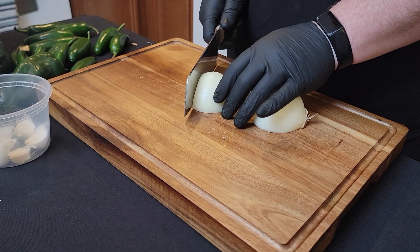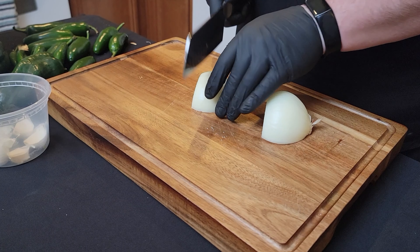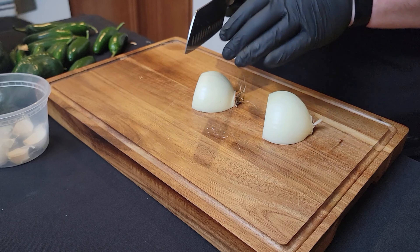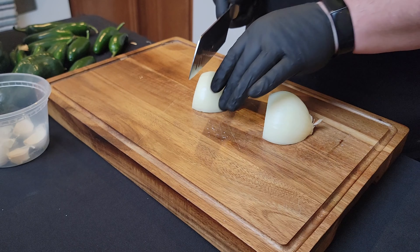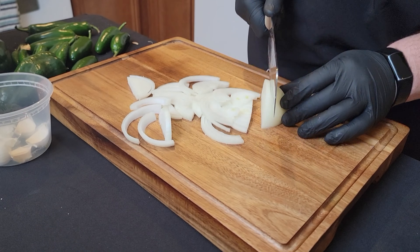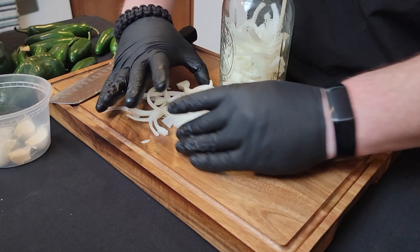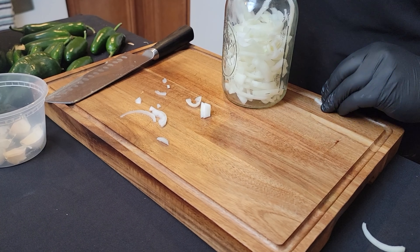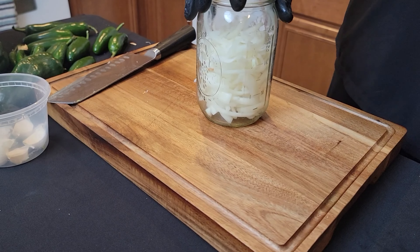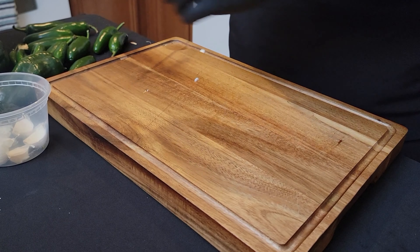Now we slice — simple. We're not doing a dice, we're trying to get strings of onion. Just cut strings of onion, separate them, and throw them into our jar. There we go — our onions are done.